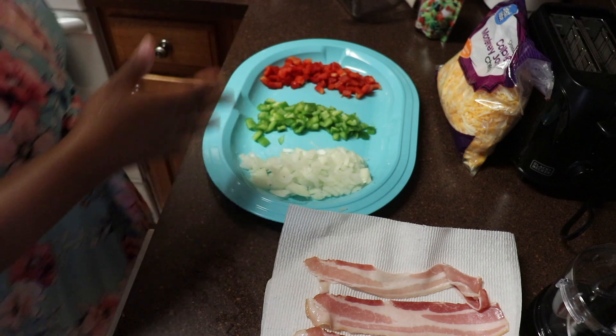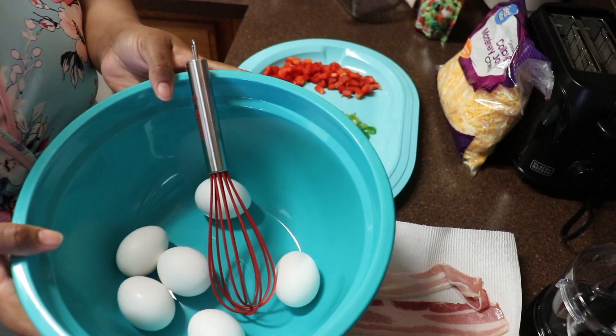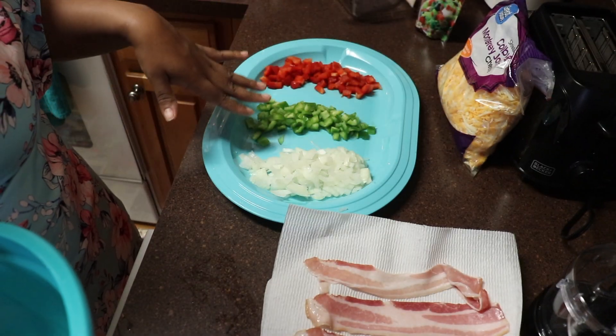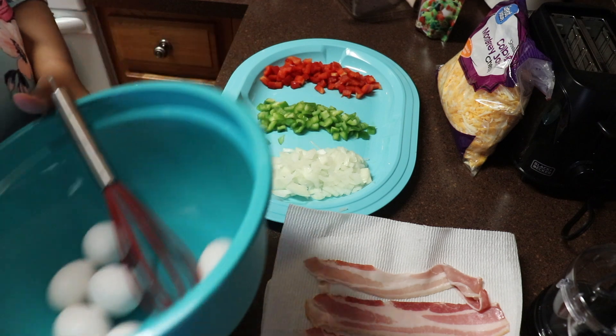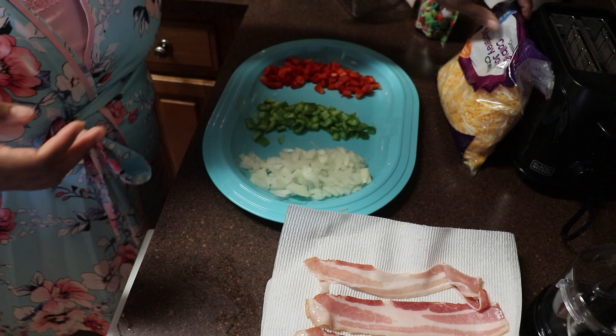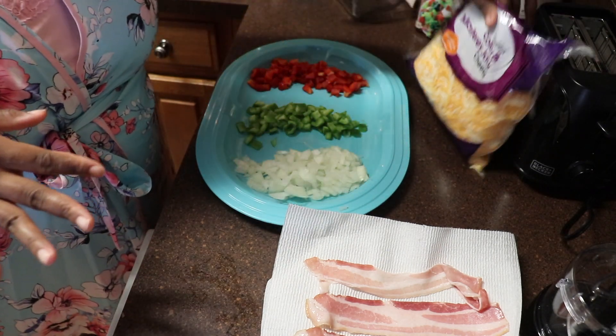What you want to have here is six eggs. You want to have onion, green, and red bell pepper diced up — I've already gone ahead and done the pre-work for that. And then what's going to go inside of our eggs is Colby Jack Monterey cheese, shredded.